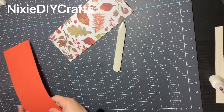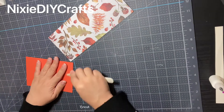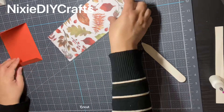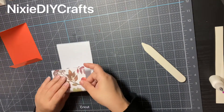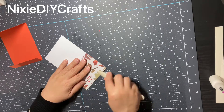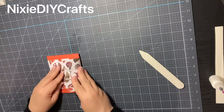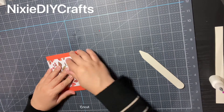Now let's fold all of our pieces. I'm going to start off with the cardstock — remember to always use a bone folder for a nice press. I then take the belly band and fold it at the three inch score mark. I then take my gift card holder and insert it into that fold, trying to line it up as close as I can to the edge of the fold, then bring over the other side and fold it over.